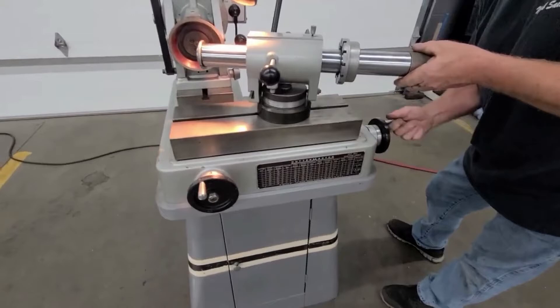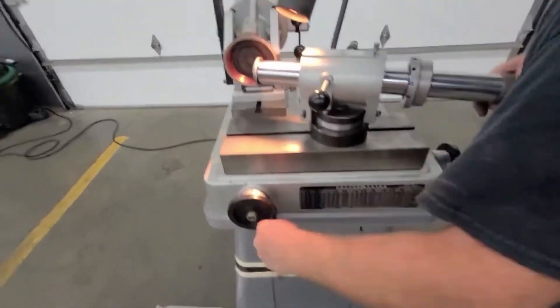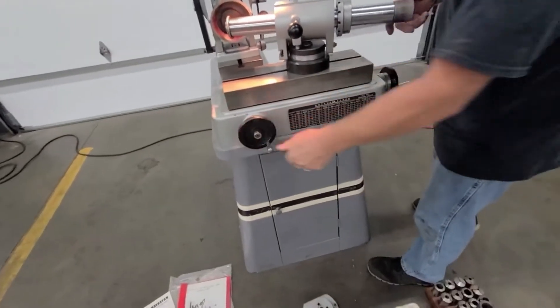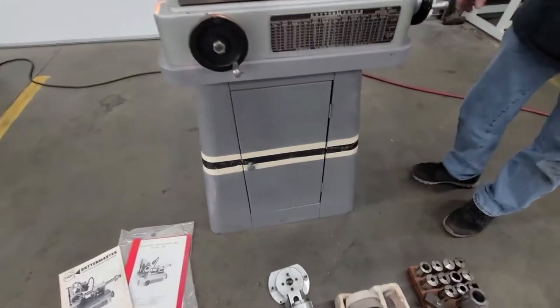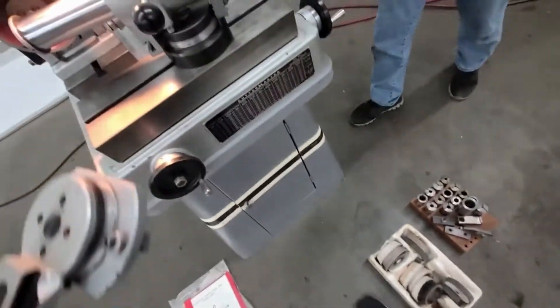Cable moves in and out, left to right — that's your cutter moving in and out. There's a cabinet underneath, and here's a radius attachment — this sits right up on the table.